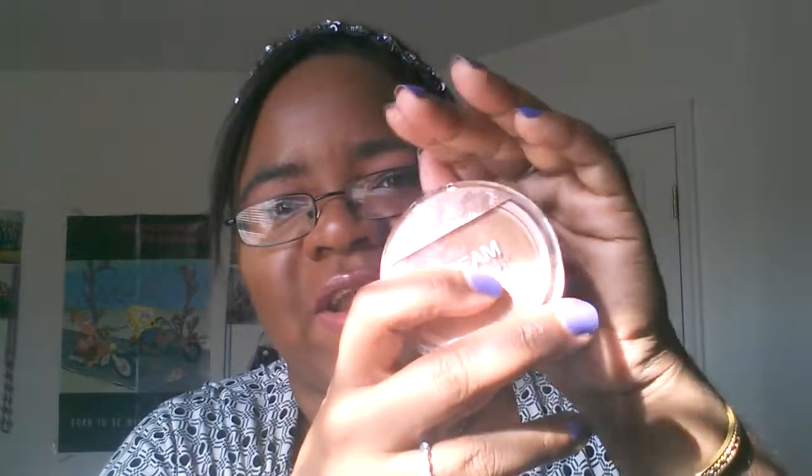First of all, just overall first impressions of the packaging — I love it. I don't know if you can tell because of the sunlight, but there's a really pretty rose gold detail at the top here that says Maybelline New York. You can look up pictures to get a better idea about that. I think that's a really pretty, nice touch. Overall, I feel like the compact is a really good size — nice and small, but not too small. It's round, which I kind of like.